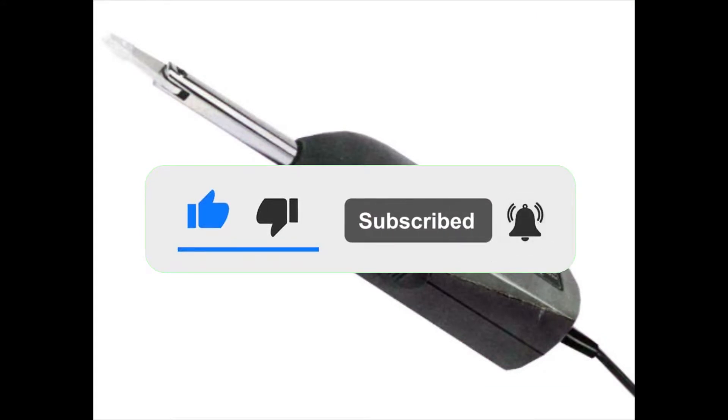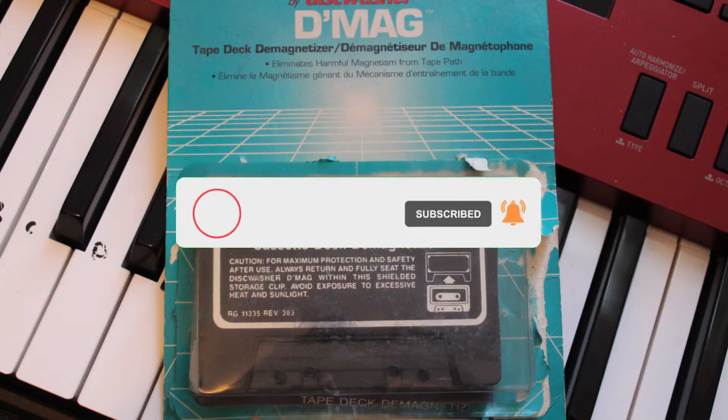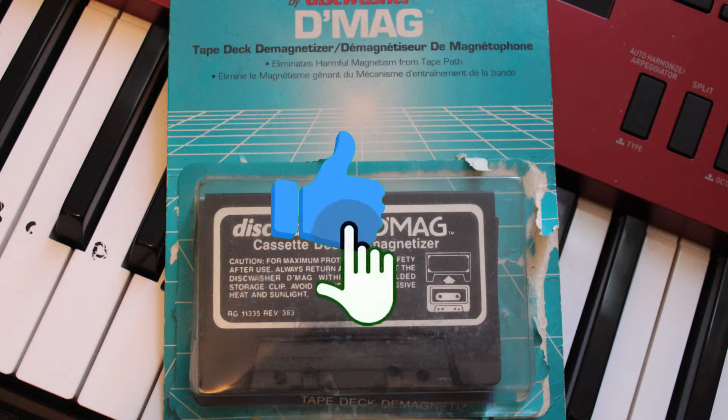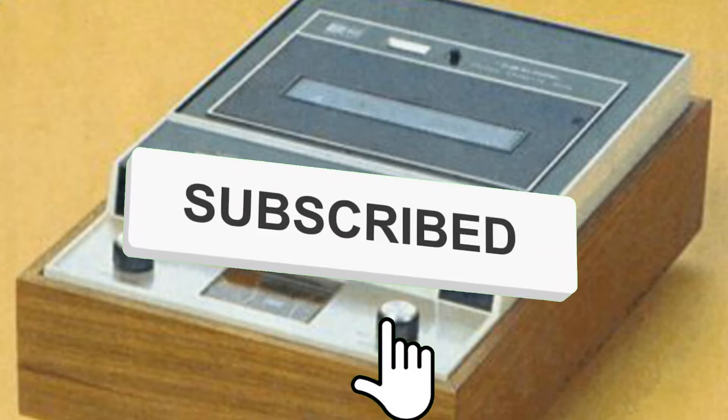The best way to stay on top of all the latest reviews is to subscribe, so please click on that little red square in the bottom right corner. It won't cost you anything, there's no obligation on your behalf, but it will really help my channel grow. I would appreciate it, thank you so much.